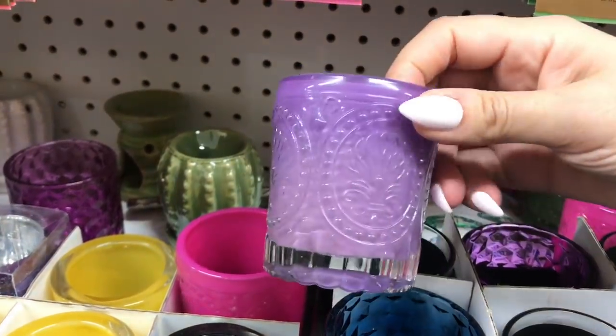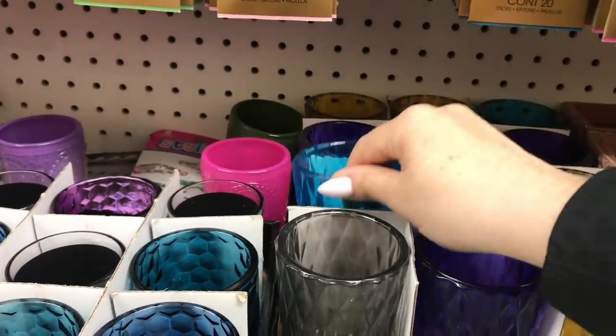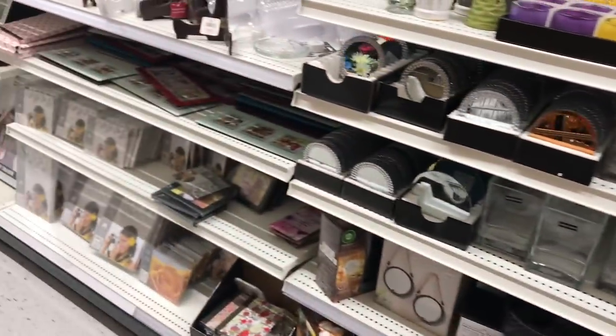I think I even have a light blue one from Dollar Tree. I love when I spot things that are at both stores, because then I'm like — oh, I got a better deal, or this is a better deal here.